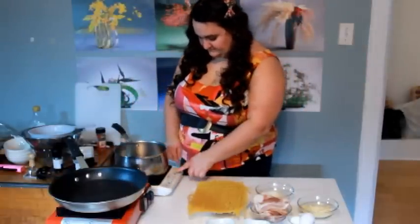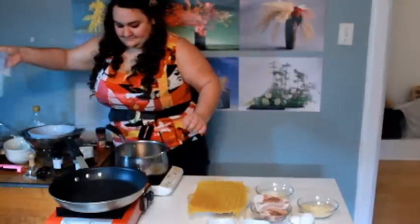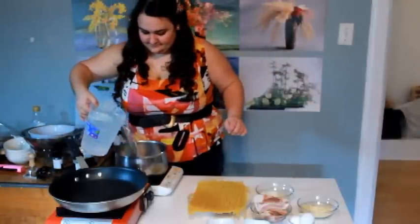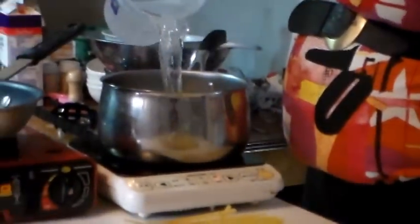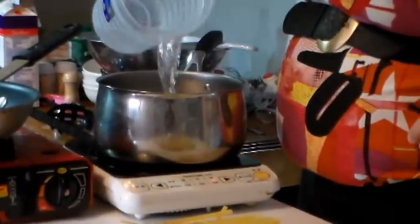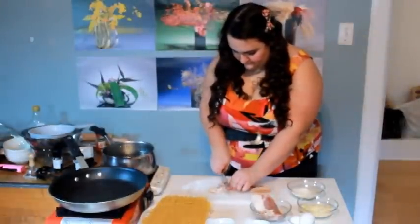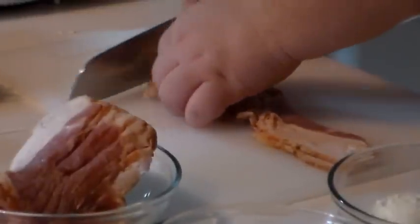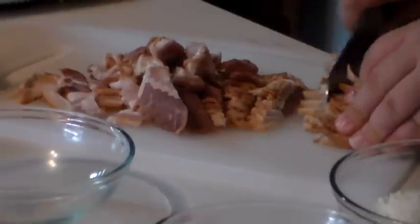First of all, we're going to cook the water, and as soon as it boils, we're going to prepare the carbonara sauce. Then we're going to cut the bacon into a lot of thin pieces, and then we're going to fry it until it becomes quite crusty.